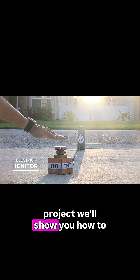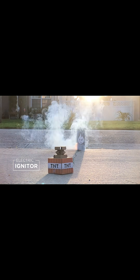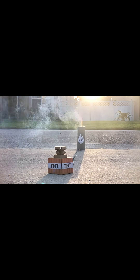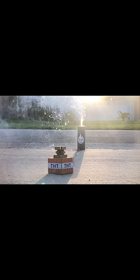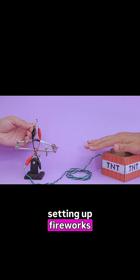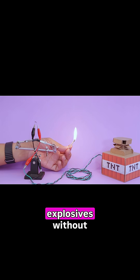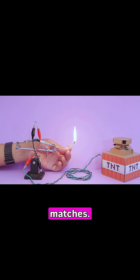Hey, what's up guys. In this project we'll show you how to build a firework igniter. This DIY electronic igniter is perfect for setting off fireworks from a safe distance. It's a great way to launch explosives without having to use lighters or matches.